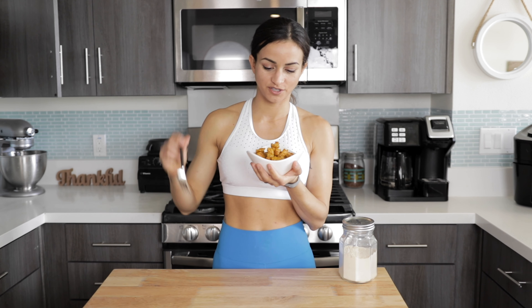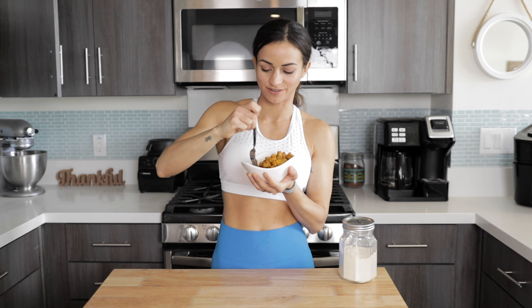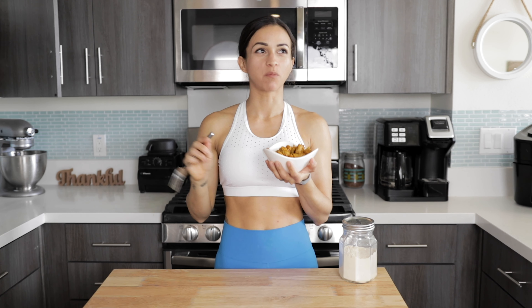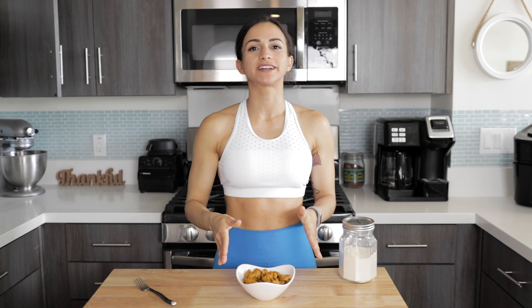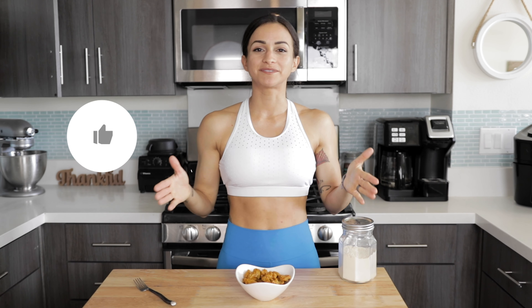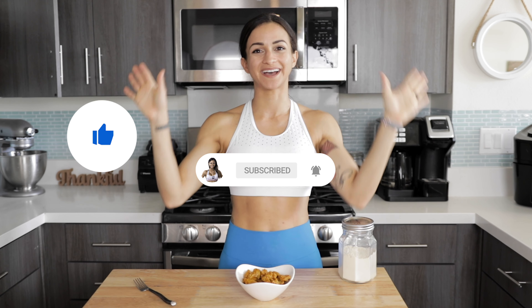Now the moment of truth — I have this pretty much every single day so I know what it tastes like, but I know you guys like the taste test. It's so good, so so good! I know a lot of you have already tried my lupini bean seitan recipe — let me know if you're excited to try this nugget variation. If you enjoyed this video, make sure to give it a like and subscribe to the YouTube channel if you're new here. Stay safe and I'll see you on the next one — bye!